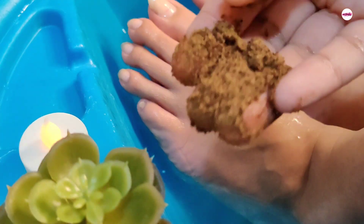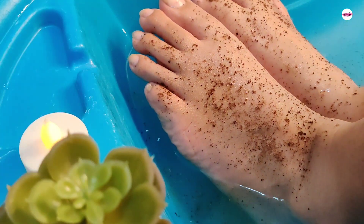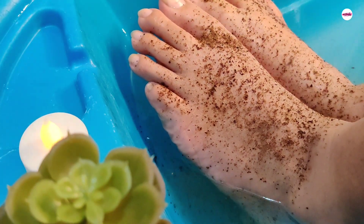The feet will look radiant. You can use it in scrubber or powder form, and you can mix it with oil or use it directly in water.